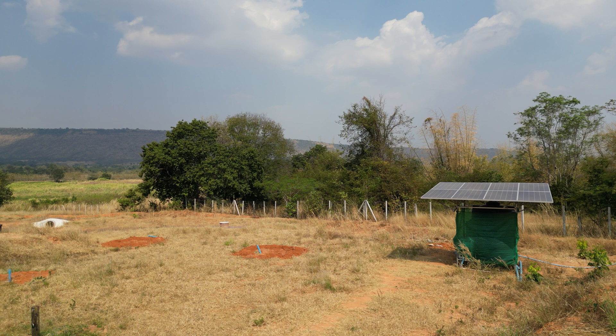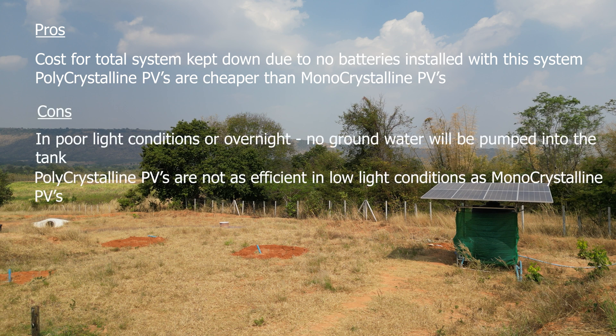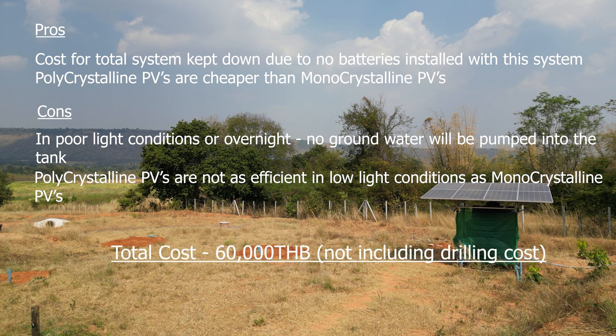I want to quickly talk about some of the pros and cons and costs of this setup. We did manage to keep the costs down by not installing battery storage, and also through the use of polycrystalline panels instead of monocrystalline panels. The downside, of course, is that during low light conditions or overnight you have no groundwater pumped into your storage tanks. It's worth noting that poly panels are nowhere near as efficient as mono panels in low light conditions. The total cost for this system was around the 60k Thai Baht mark, or about $1,700 US dollars.